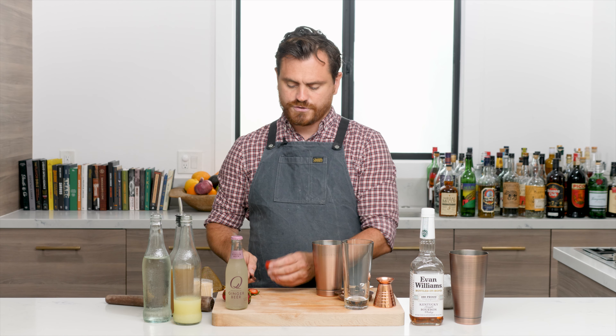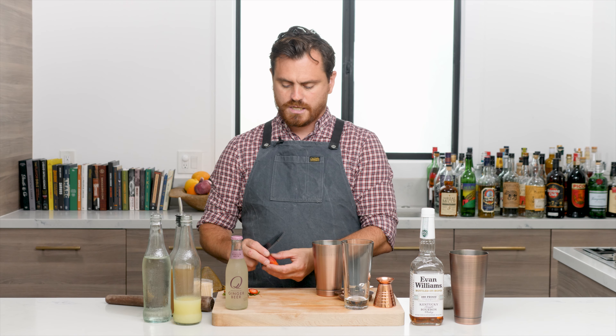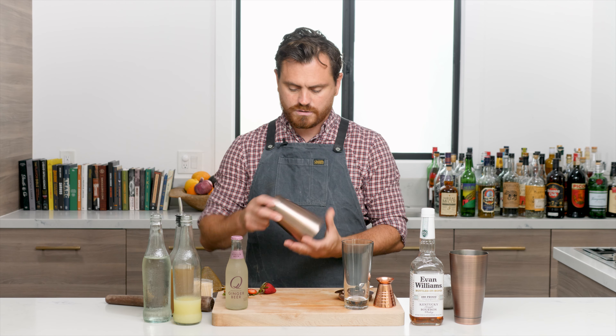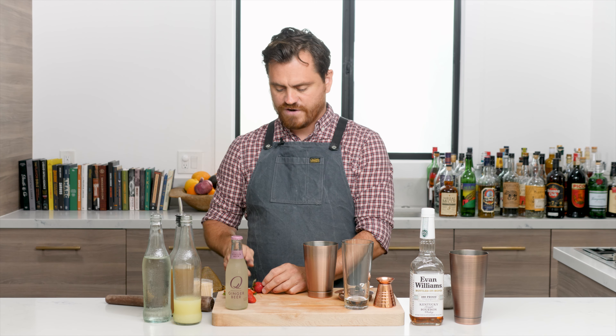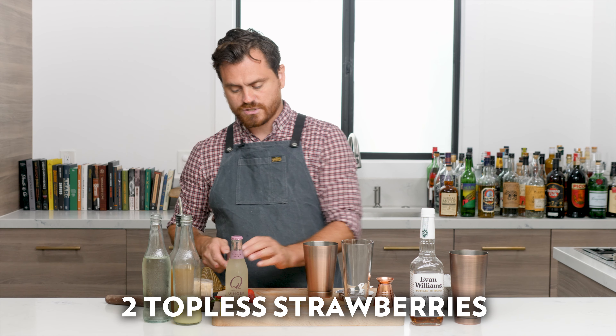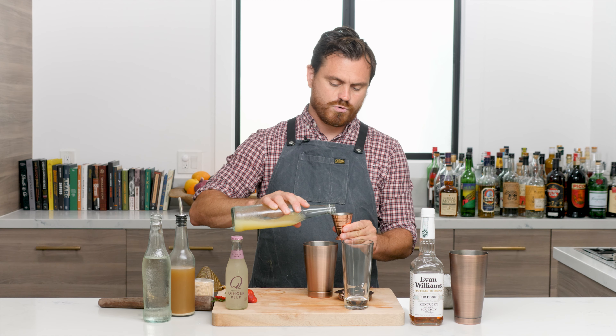First thing we're going to do is cut the tops off a couple of strawberries and throw them into our glass. I'm going to use these two because they're very ripe - you want ripe strawberries. These are so ripe we need to use them; that's actually why I decided to make this cocktail. I saw them in the fridge and was like, we should probably use those.